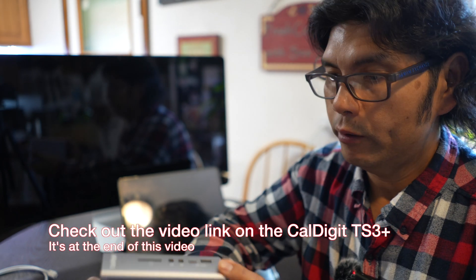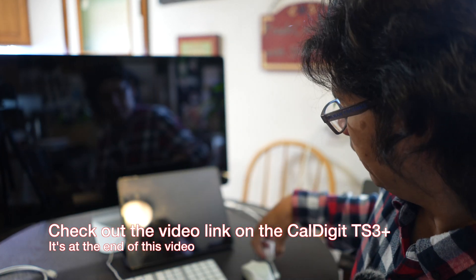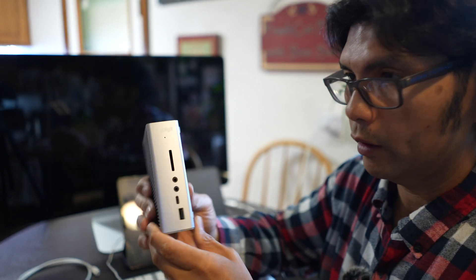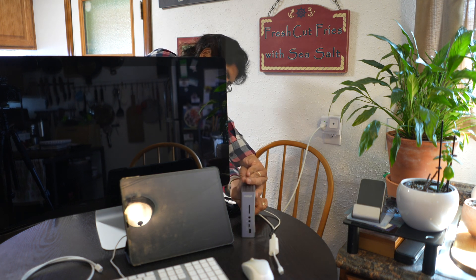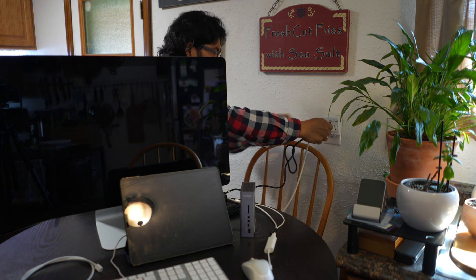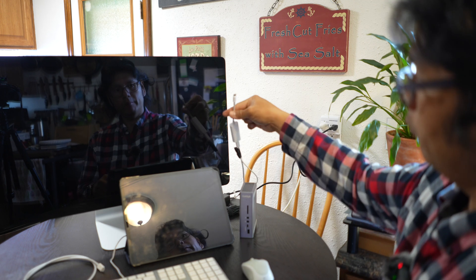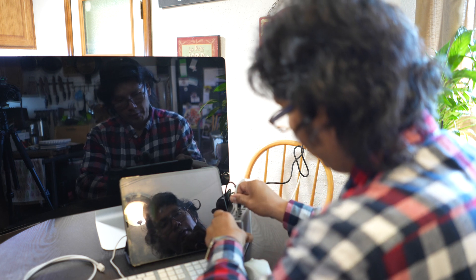There is another solution — let us meet it. The other solution is a Thunderbolt dock. Here we've got the CalDigit TS3 Plus, along with the power supply and a genuine Apple Thunderbolt cable, which you absolutely need. A USB-C cable will not work to make sure this works properly. So let's hook it up — we'll plug into the wall, then take the Thunderbolt cable from the display with the adapter and plug it into the back where there's a Thunderbolt port.